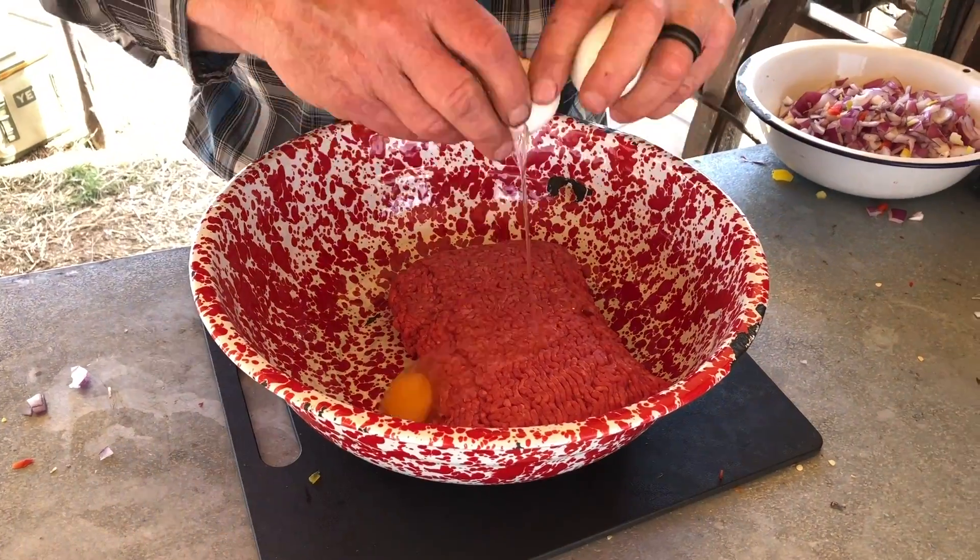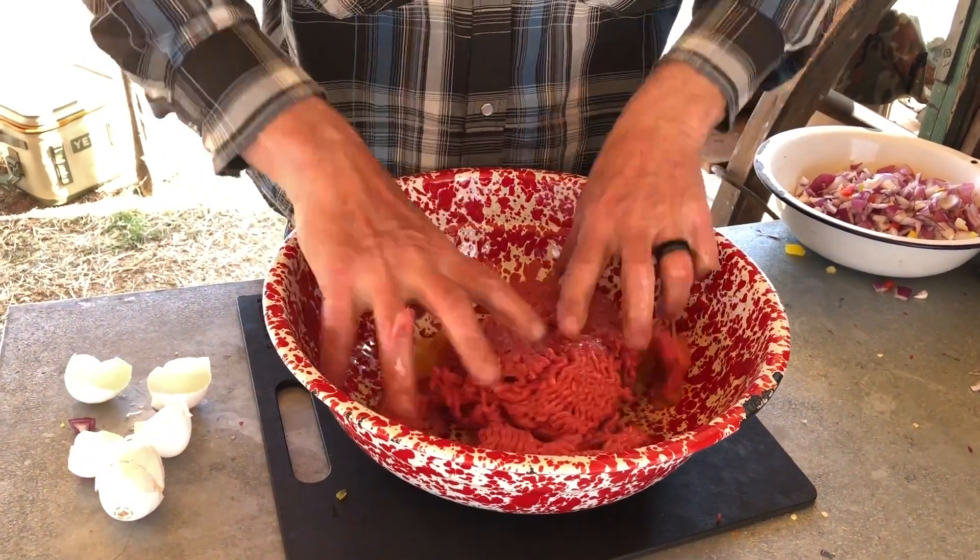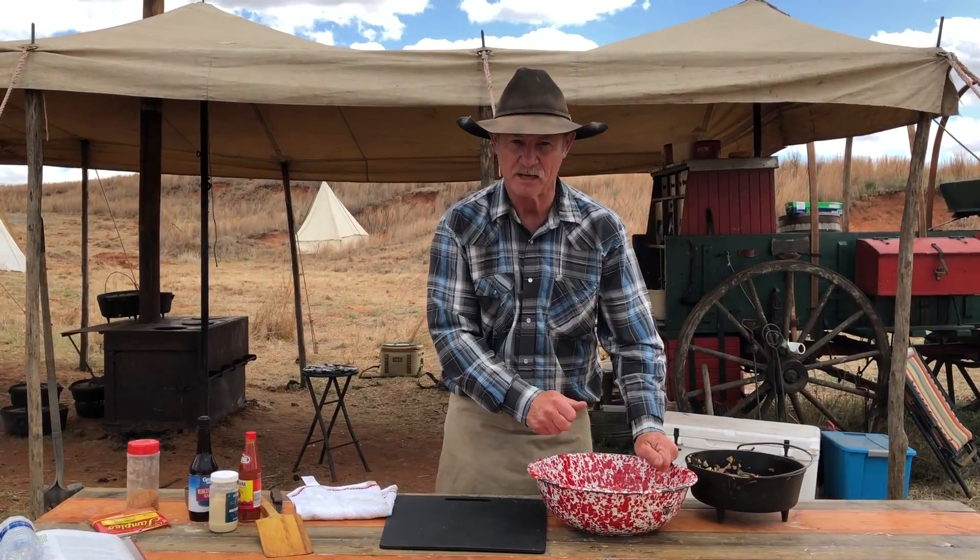To get this going, I took two pounds of hamburger meat. Three eggs — crack them in there. Don't use a utensil, use your hands. Just get in there and go to squishing all that up until you get it mixed well.